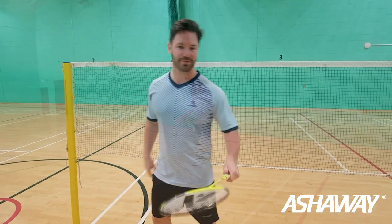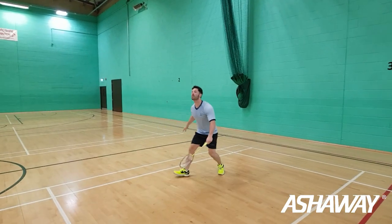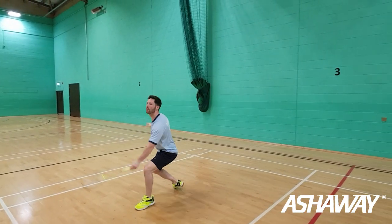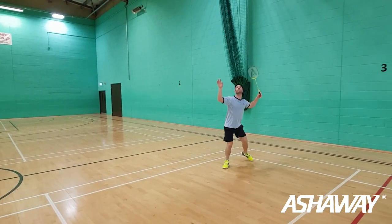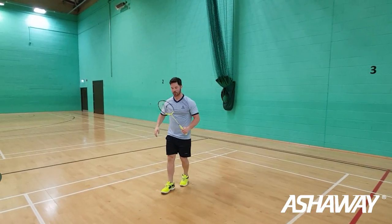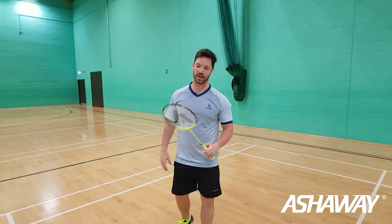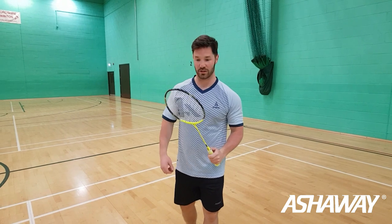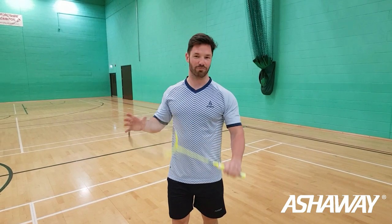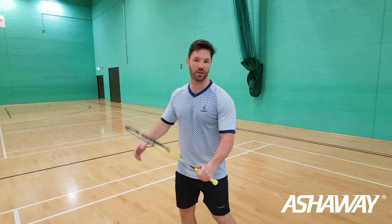Let's have a hit and see how it actually plays. What I felt with this racket is that when you get the power from the back, you don't actually need to throw the racket — it does the work for you. That stiff frame really gets a good whip over at the back.